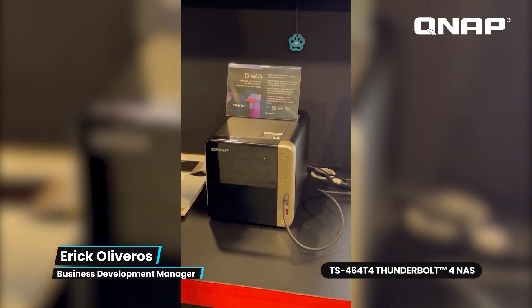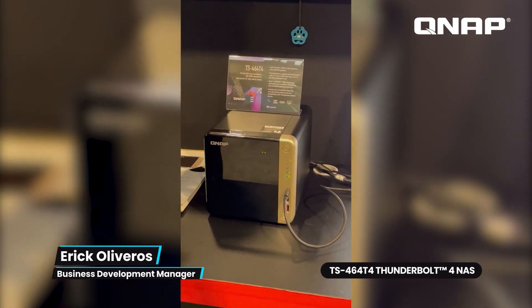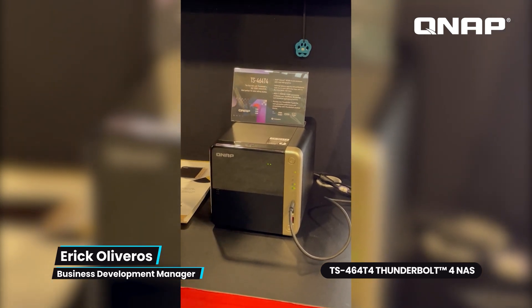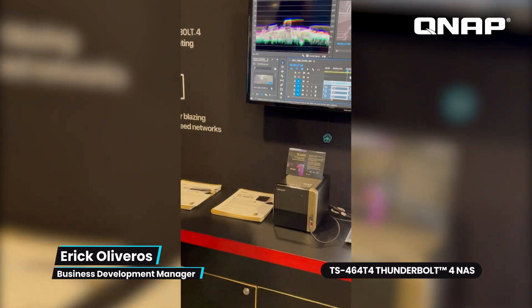This is great for collaborative workflows and video editing. You have multiple users that can connect, upload and download data, and do video editing. This is our TS-464-T4, an industry-first — we're showcasing it for the first time here at CES 2022.